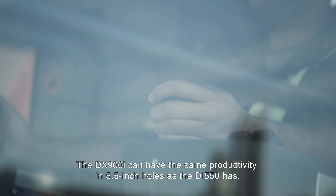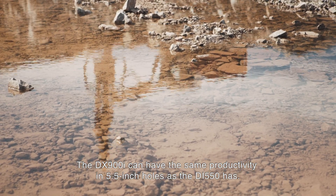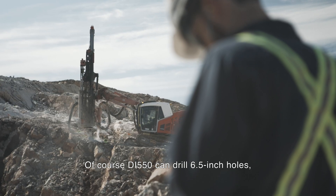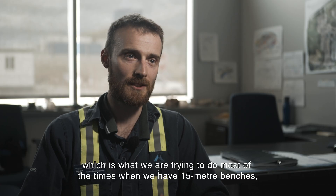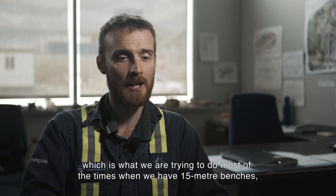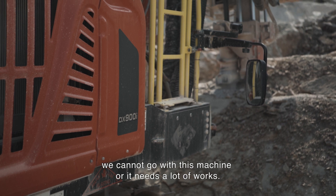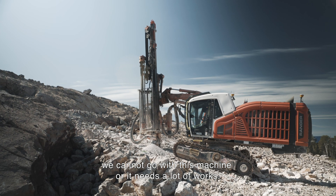The X900 can have the same productivity in 5.5-inch holes as the DI 550. Of course, the DI 550 can go in 6.5-inch holes, which is what we try to do most of the time when we have 15-meter benches. But when we are in a very difficult area, we cannot go with that machine, or it needs a lot of work.